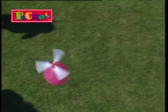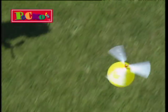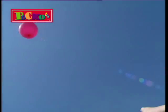See whose can go the furthest, the fastest, the highest. Just look how high they go.